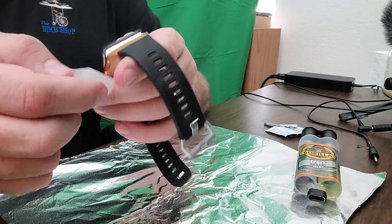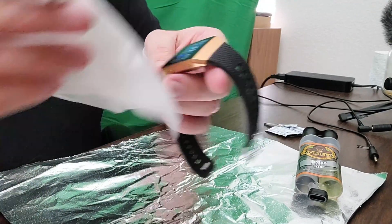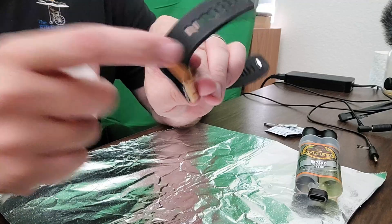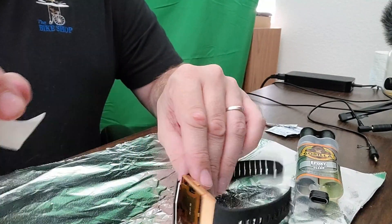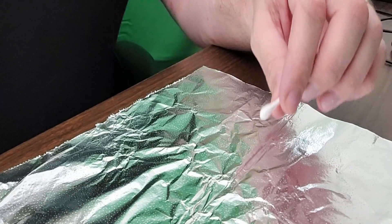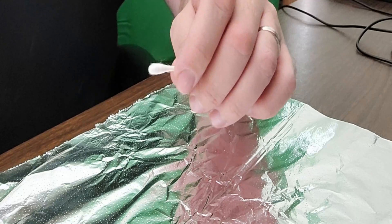The screen just came loose — there's no reason or rhyme to why, but it did, and that's why I'm fixing it. Next I had to prepare the two-part epoxy.